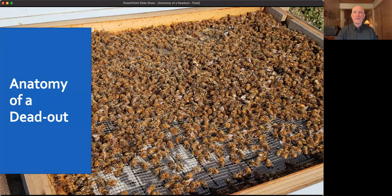Thank you for showing up for this talk — the Anatomy of the Dead Out. Mike asked me to do this, and said it's become an annual dead out talk, which is kind of odd that anyone wants to show up even after I've given it once.